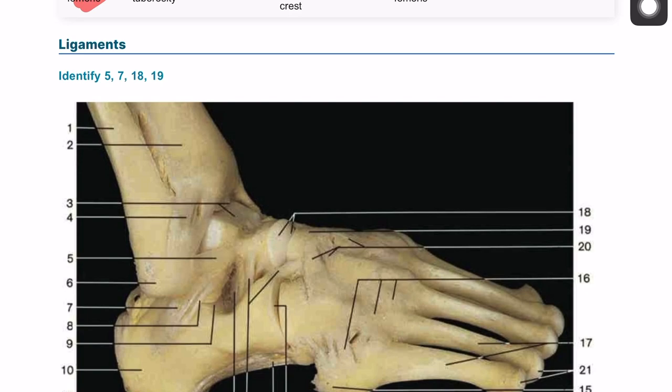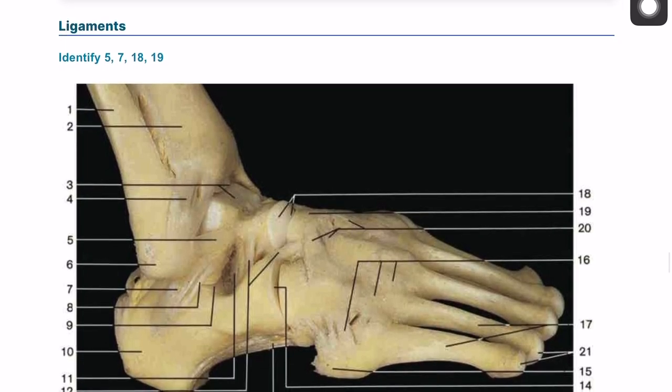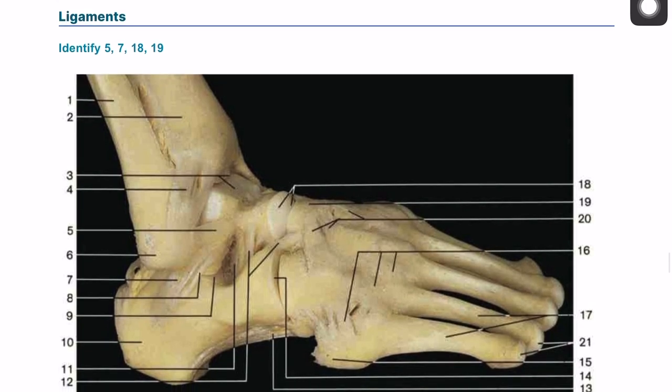Moving on to cover a few ligaments of the lower limb, we're going to start by covering the ligaments of the foot. This looks like a very complex dissection, but I would like to take this back to the basic principles. Try to identify first some bones, and following that some joints, and then you're going to name the ligaments based on where they're attached to.